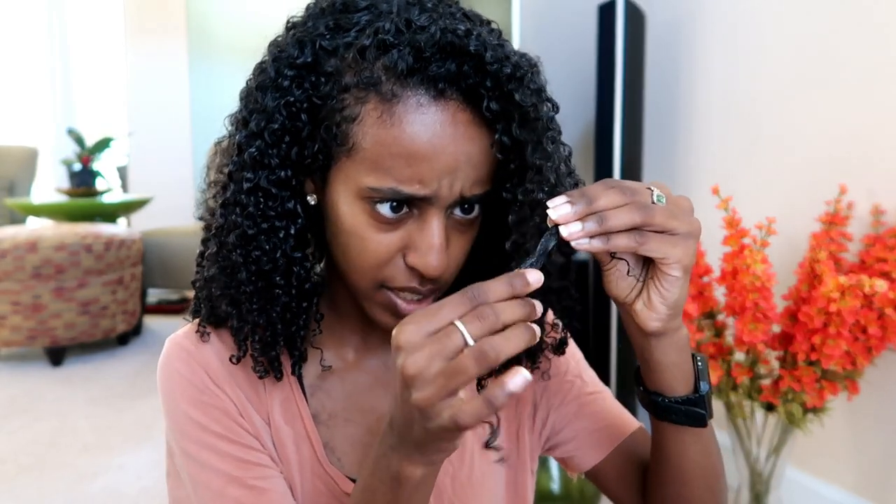Hey y'all, it is day two! I just took out my hair from my pineapple and this is what my curls are looking like. There might be a little bit of excess product right here but I can easily fix that. Other than that, my curls look really defined and really good. They have a bit of a gel cast, which is expected with a stronger hold gel. I'm assuming once I go in with the spray it might break some of the gel cast, which honestly doesn't bother me. It's about 80% humidity outside today, so this is the perfect test.